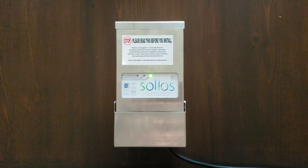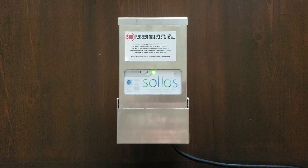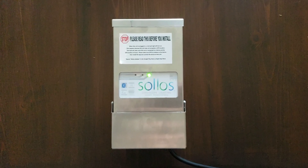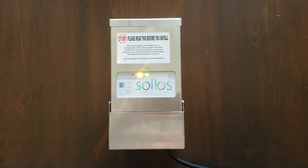Good morning everybody, Ryan Gesso here, taking the next 30 seconds to show you this new Bluetooth controlled Solos transformer, which I was a little skeptical about until I actually saw the thing and really like the simplicity of it.